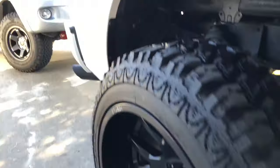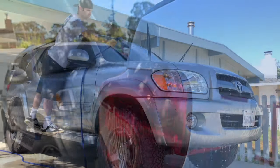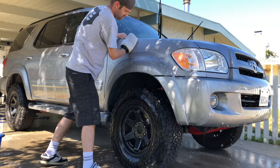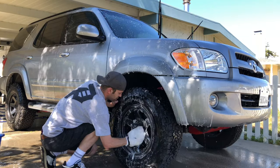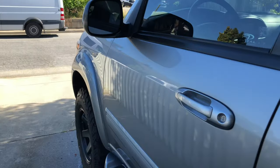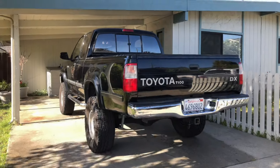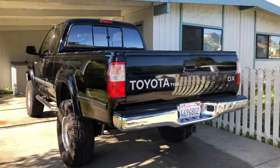Done. Done. All right, it is finally T100 time.